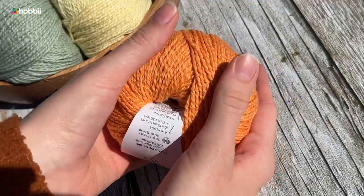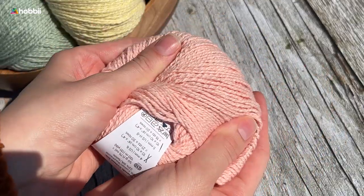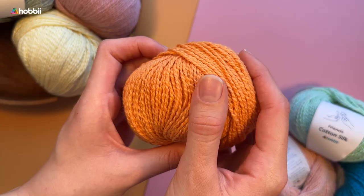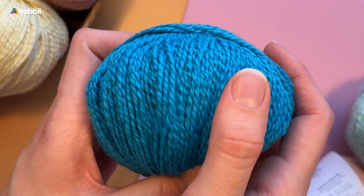Use the Friends Cotton Silk to create light and airy garments suitable for the warmer weather for adults and babies alike. Your project will have a beautiful drape that will do wonders with shawls, scarves, and blankets.